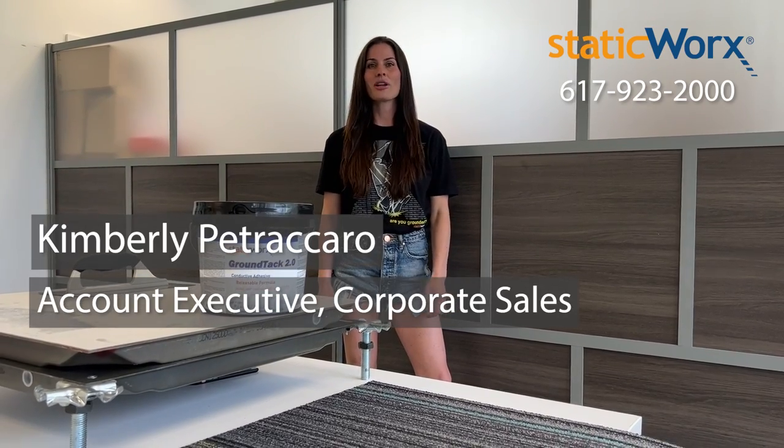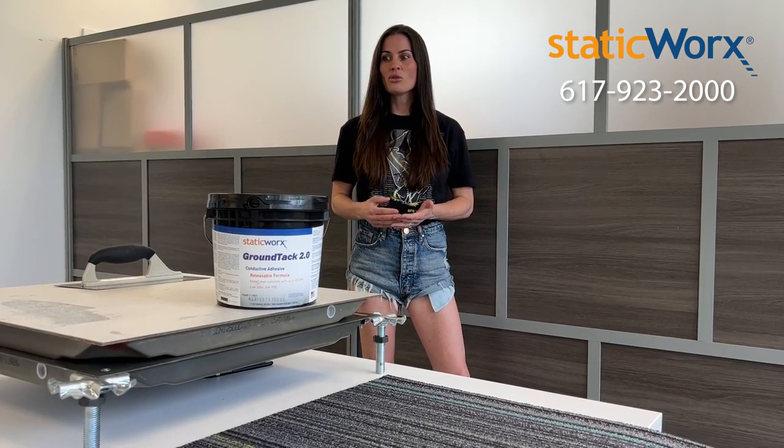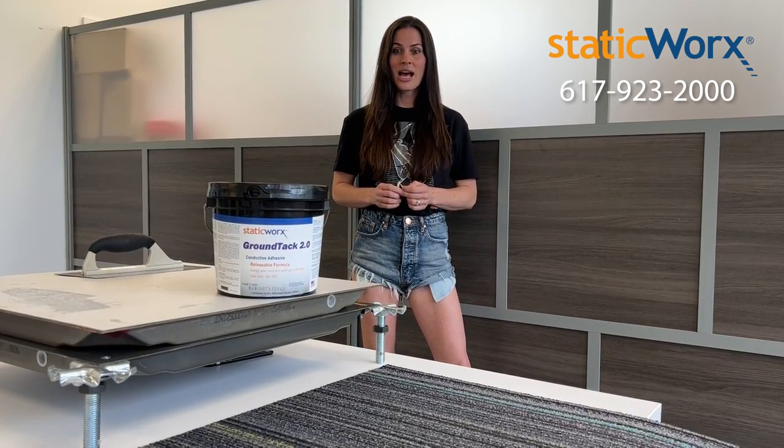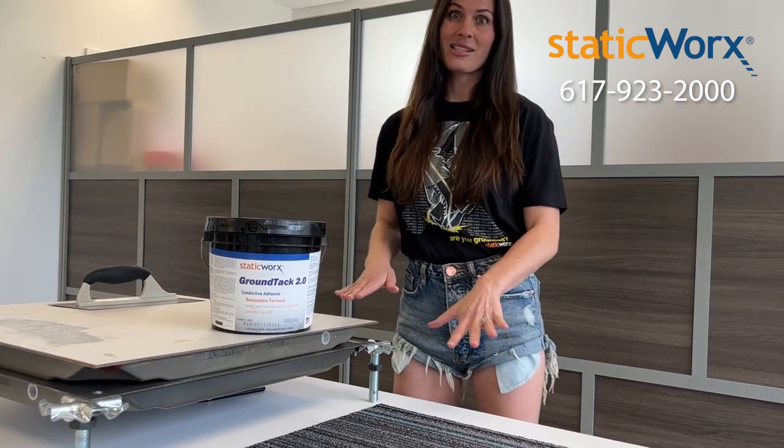Hi, I'm Kimberly Petricaro and I'm with Static Works. A lot of the applications we work with needing static control flooring use raised access panels. One of the questions we get from the installers is, how do we install the floor over the raised access panel?